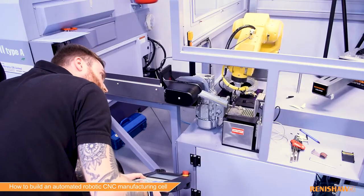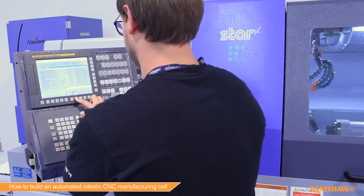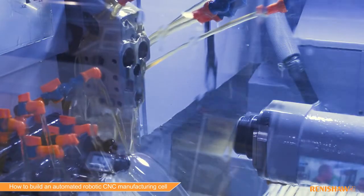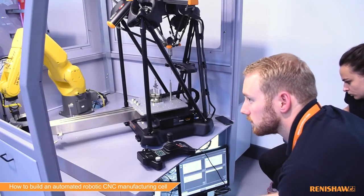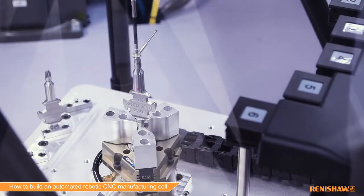FANUC put together the robot program to load and unload the machine. STAR did the machining program on the sliding head machine, and Renishaw programmed the equator gauging system to measure machine features and make automatic updates to control the machining process.